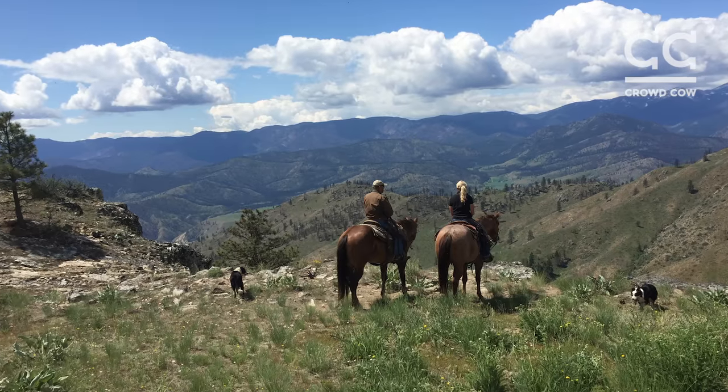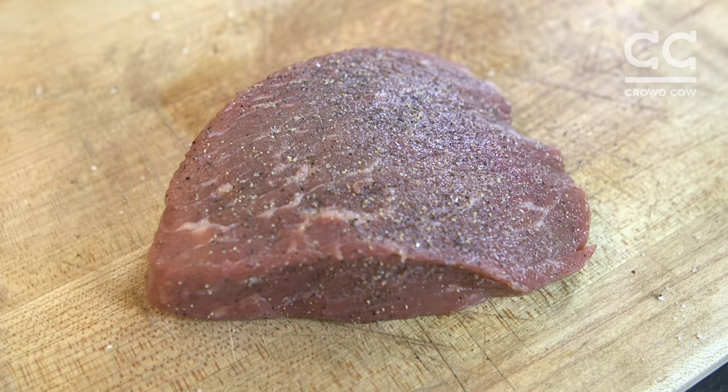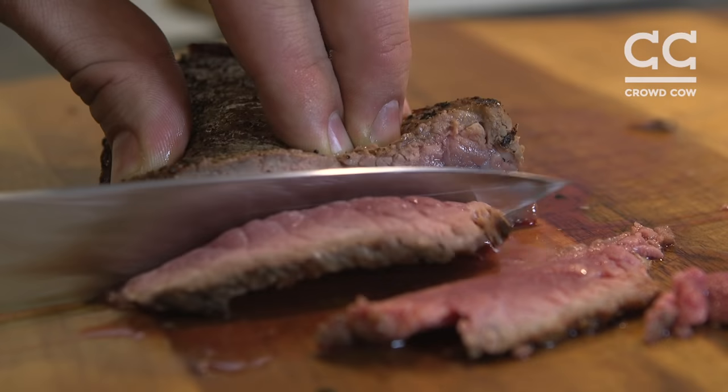Top Round is a really interesting piece of meat. It is very, very lean, but very, very flavorful — a really strong beef flavor. The best way to be successful with this is low and slow cooking. The other way is you can slice it very, very thin. I recommend checking out our blog on crowdcow.com — we've got some great recipes for beef jerky and shabu shabu.